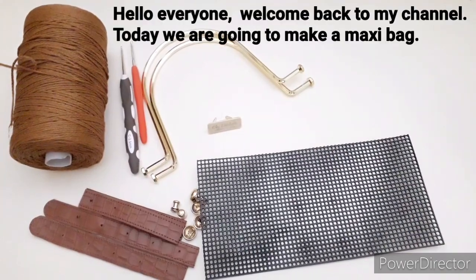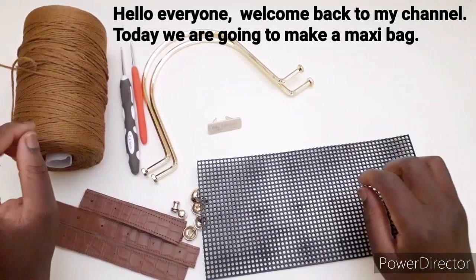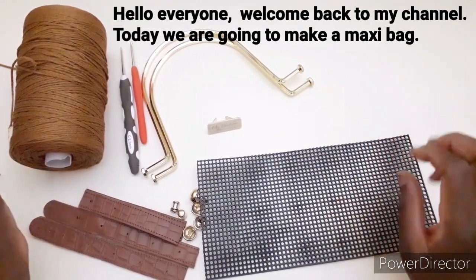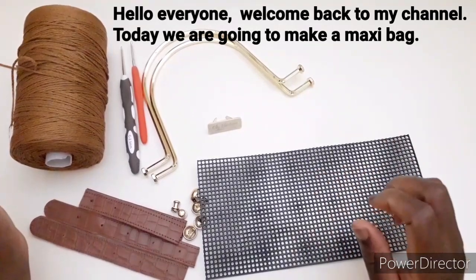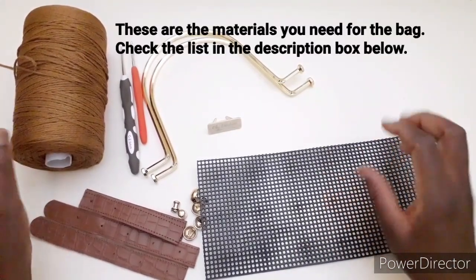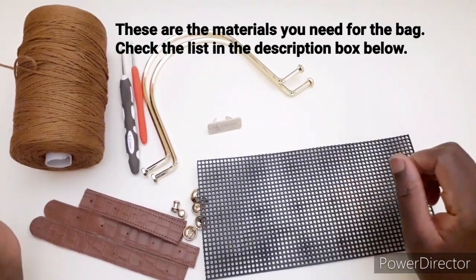Ciao a tutti e bentornati. Oggi andremo a realizzare una nuova borsa maxi motocapiente. Questi sono i materiali che ci servono per realizzare la borsa che avete visto già nell'anteprima.